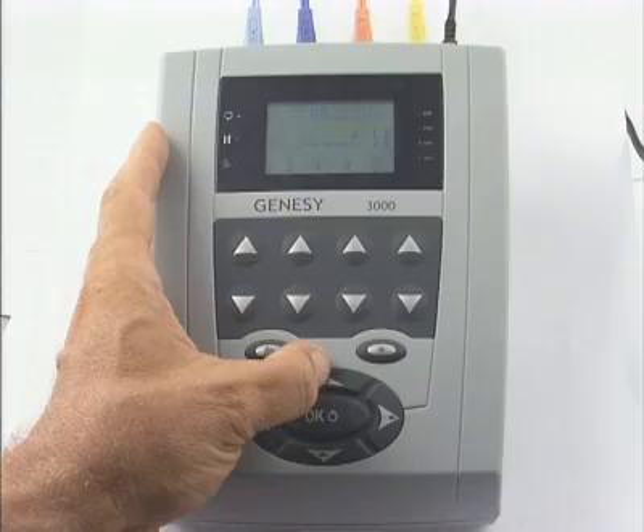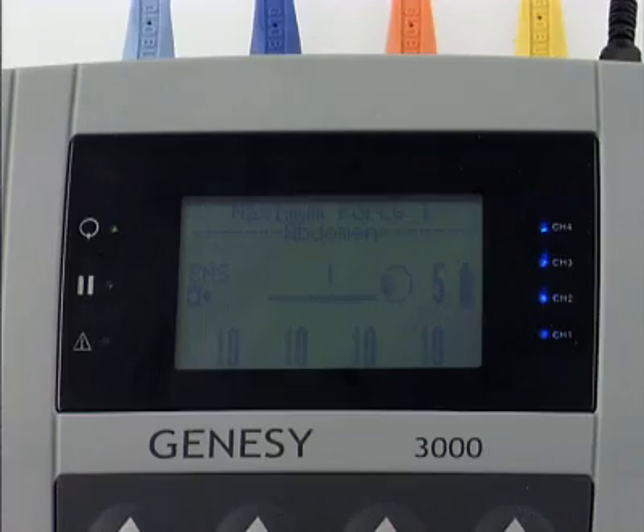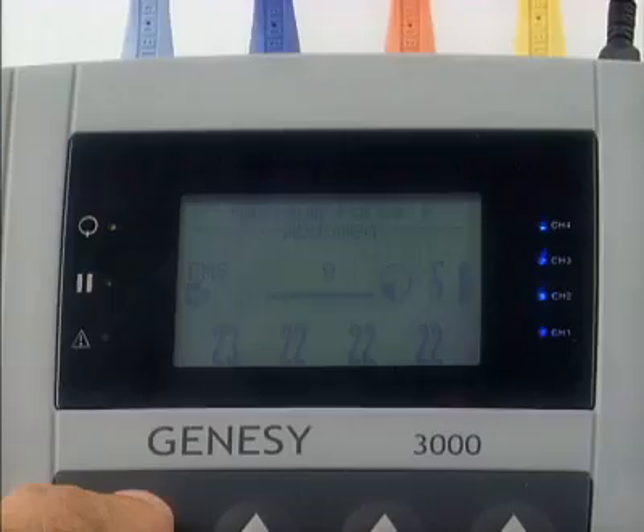Synchro stimulation allows current strength to be increased simultaneously in all four channels. Until optimal strength is reached, final control of contraction is achieved through activity in the individual channels.